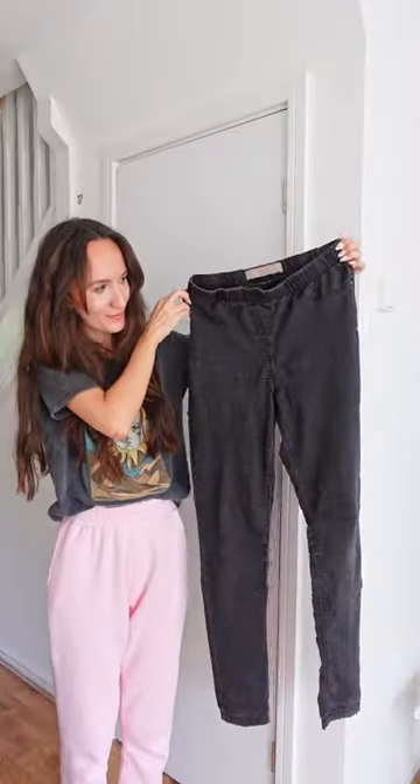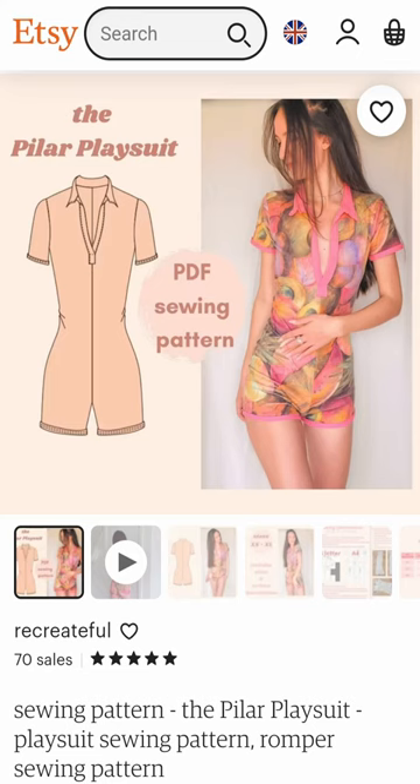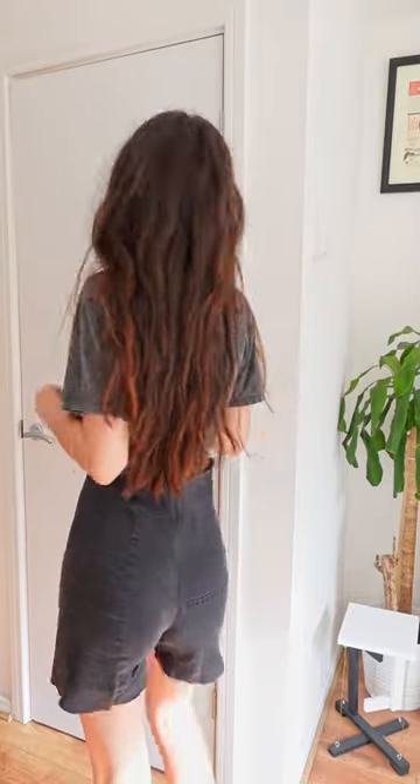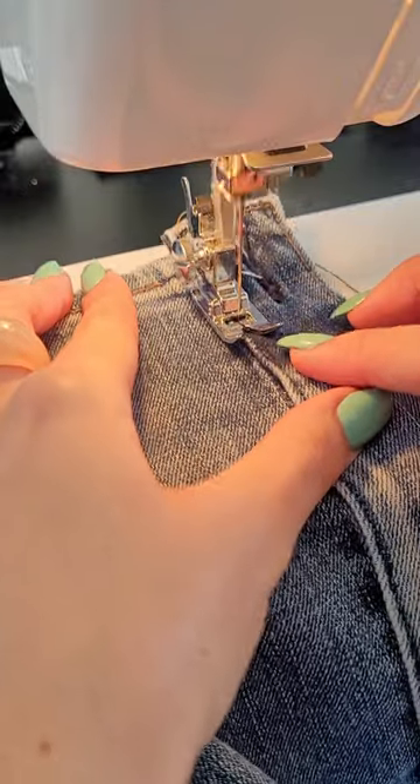For the shorts underneath I needed an organ donor, which I appointed my friend's old jeggings for. I used my Pilar playsuit pattern to create the shorts, which are just big and stretchy enough for not needing a closure.